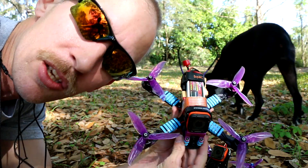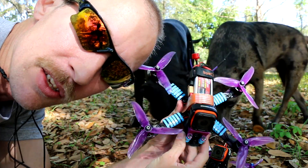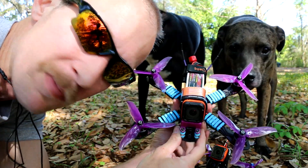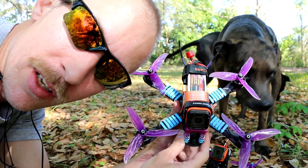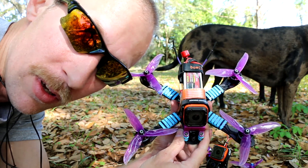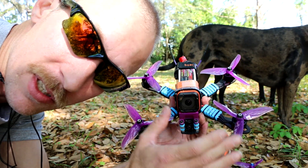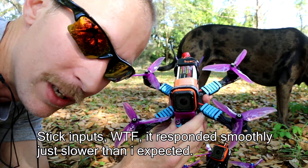I put Q equals 19 and R equals 88 on this quad and it felt like my rates were lower — slower. But it felt very smooth. The stick inputs felt very smooth, but it was definitely slower. You'll see that in the video.